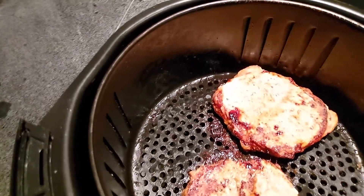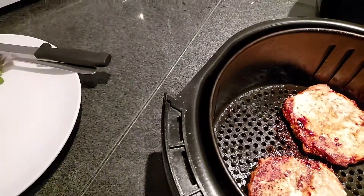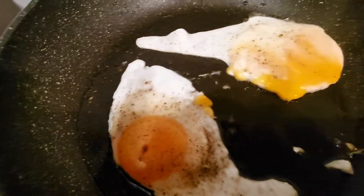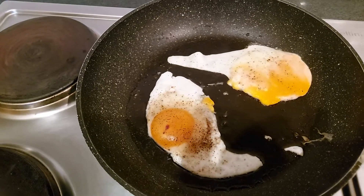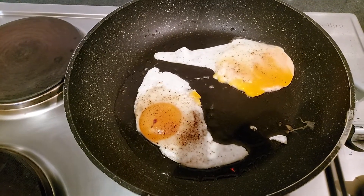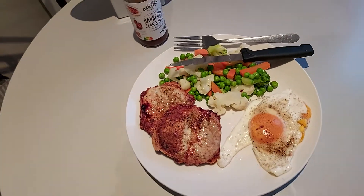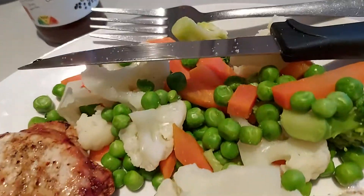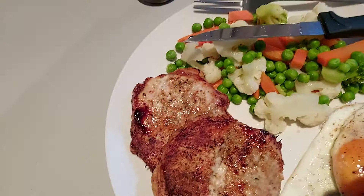Let's get in there for a closer look — all done. Look at that — no oil, none at all. The egg broke on landing, oh well. Okay we're back — here is the final product. Beautiful.